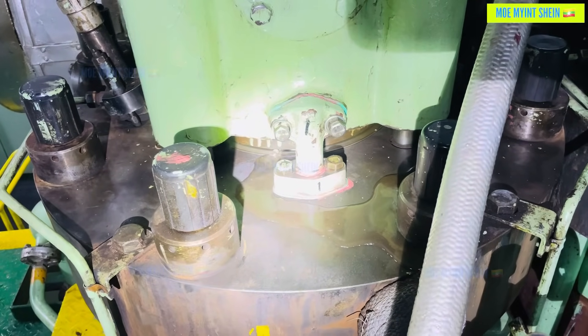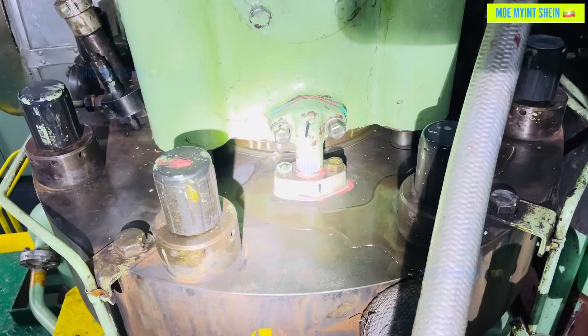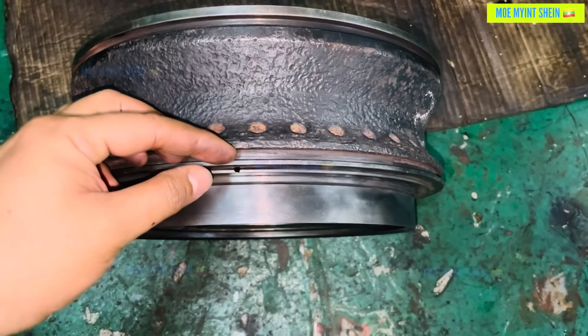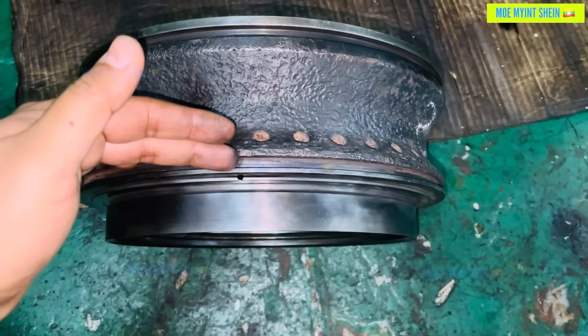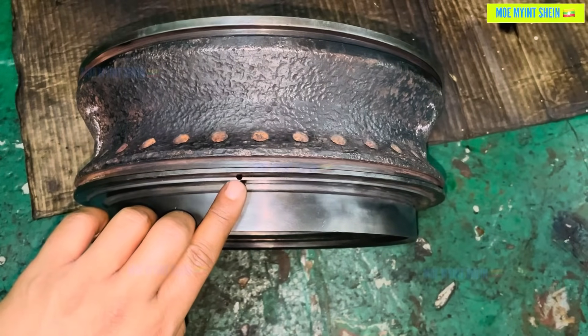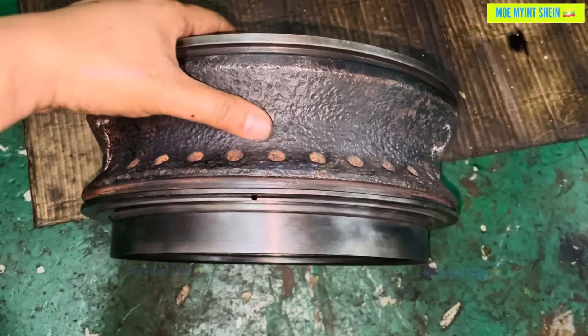The issue was that jacket water was leaking from a hole on top of the main engine exhaust valve seat. If the O-ring located at the bottom of the valve seat fails to seal properly, jacket water will rise from below and leak out through the drain hole on top.